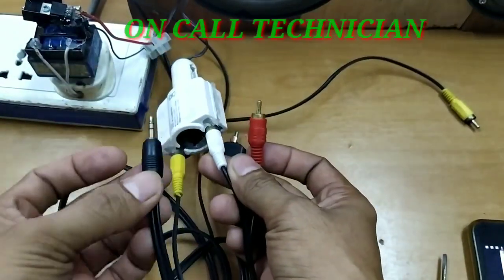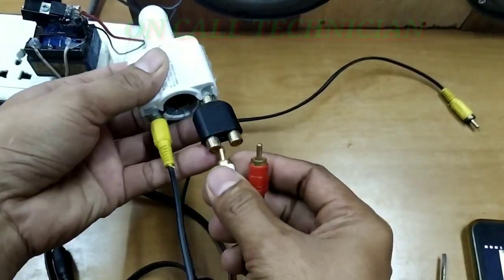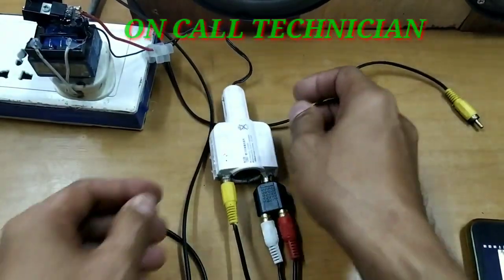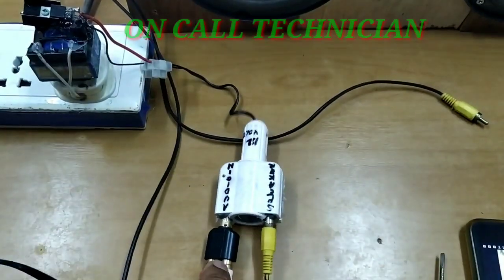Pwede po ganito, pero gamitan natin siya ng adapter — kunwari exterior siya. And then, testingin natin gamit ang ating tablet.